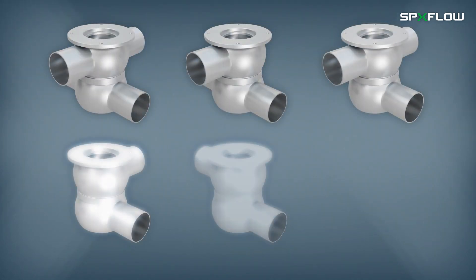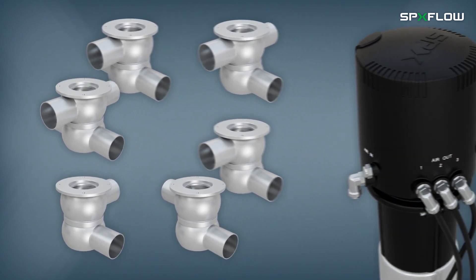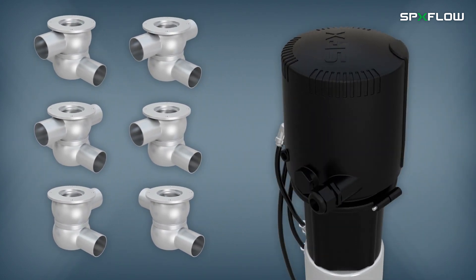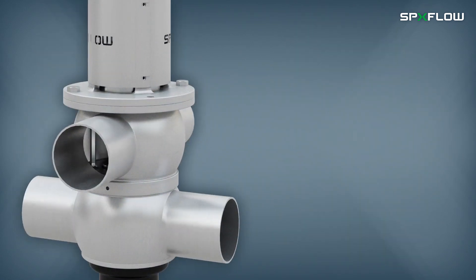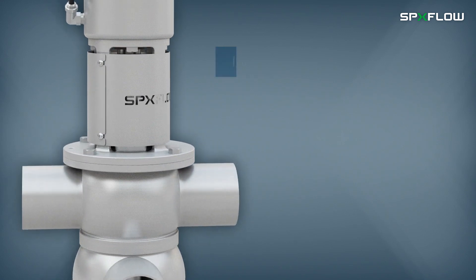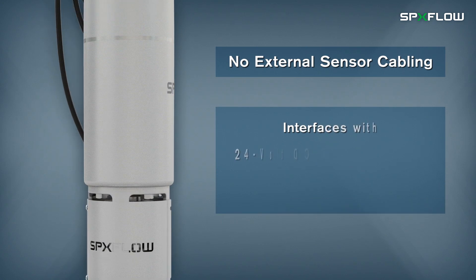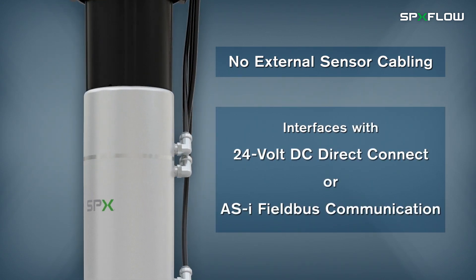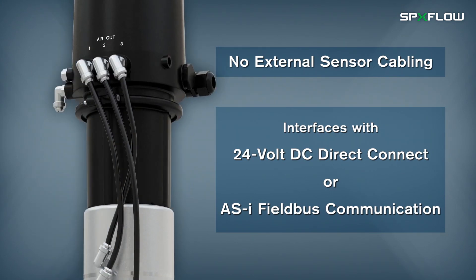A variety of body housing options are available and the valves can be outfitted with SPXflow CU-4 series control units, which allow automated control and position monitoring for reliable processing. Internal feedback sensors provide position detection without the need for external sensor cabling, and can be interfaced with 24-volt DC direct connect or an ASi fieldbus communication.